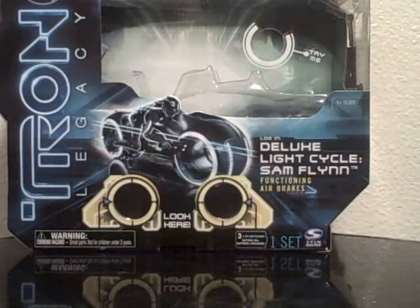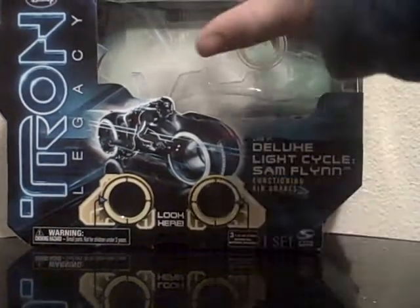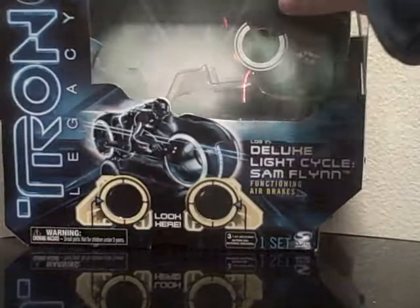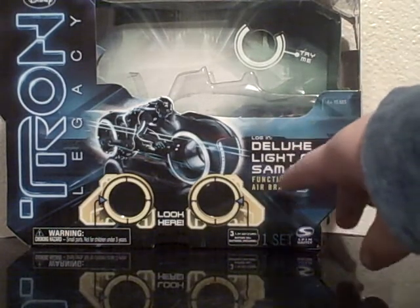Let's set the Light Cycle to the side and take a real quick look at the packaging. This packaging is not on any packaging as far as I know, other than this and the Clue Light Cycle, which I'm still looking for. It says Tron Legacy up on the side, down here you got a picture — actually that's a movie still, it's not of the toy. It says Deluxe Sam Flynn Light Cycle, Functioning Airbrake. If you look in there, there's a little picture like a 3D picture of its features. It's got the same basic deal on the sides. On the back you got a picture of the Kevin Flynn figure that's single carded, a description, and then some other figures in the wave. Very nice.